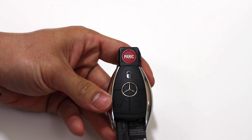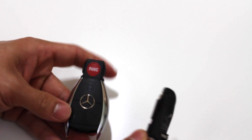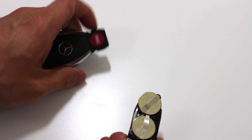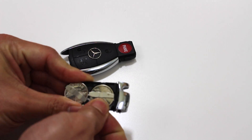So I got it loose — once you get it loose this just slides out. On the back here, here's the batteries. We'll set the remote aside and just take our batteries out.